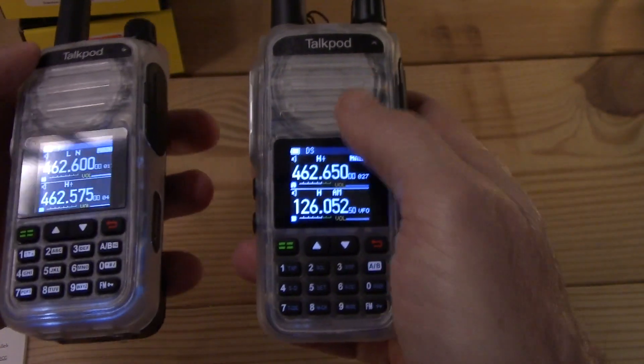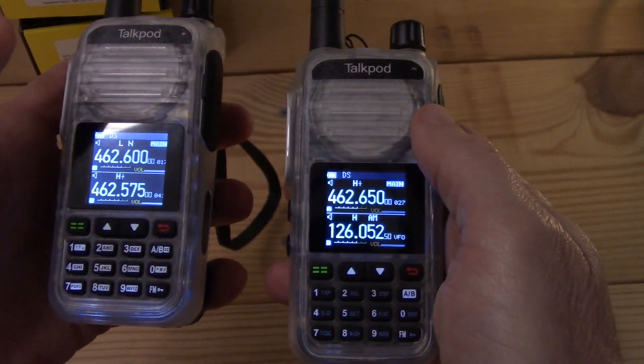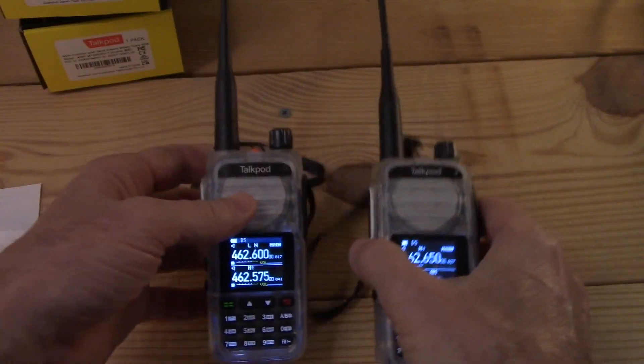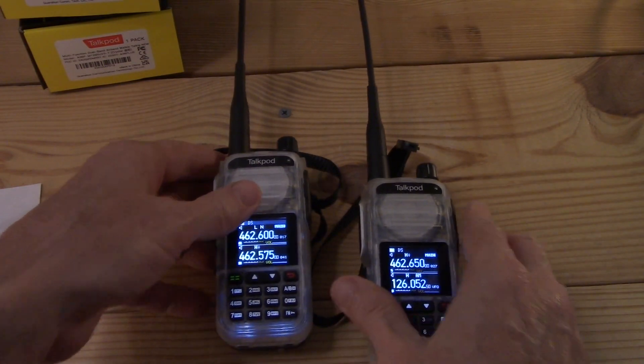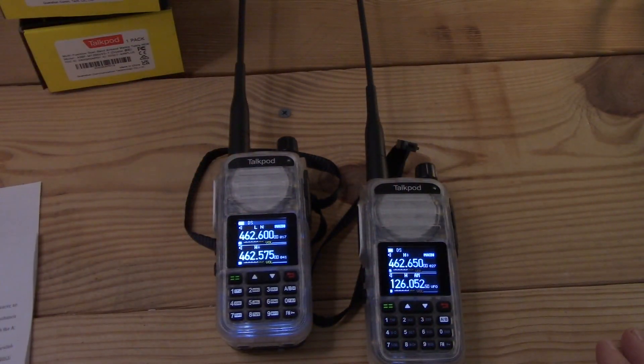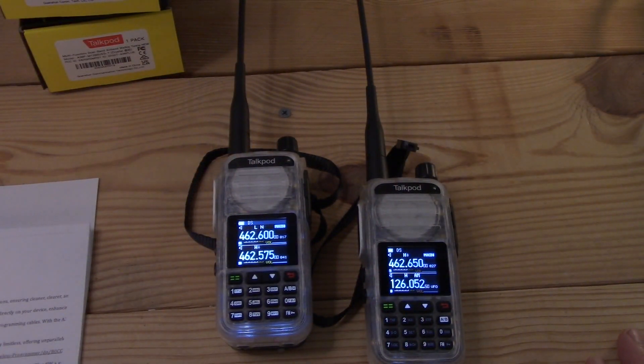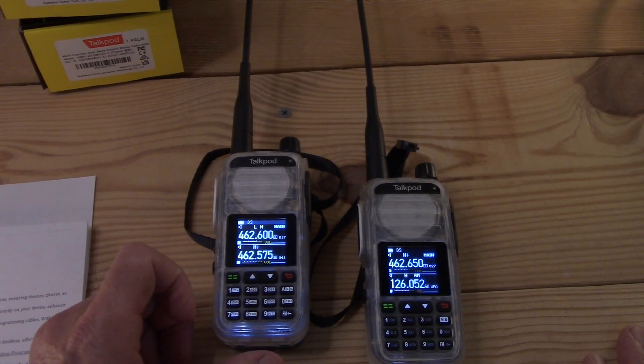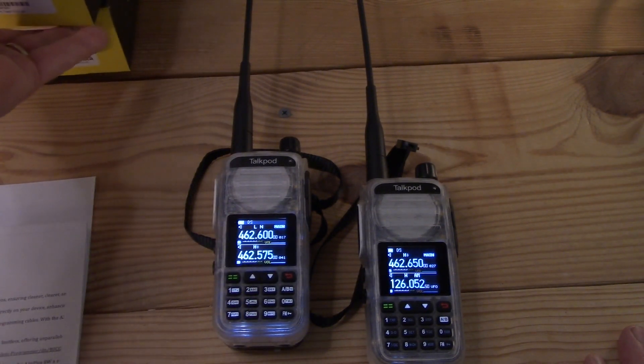On the old one I think there were 54 menu items, and on this one there are 58. CHIRP is looking and seeing the same settings, so I'm not sure which ones are different. One of them could be the direct entry for the names on the memories.